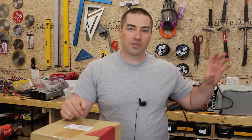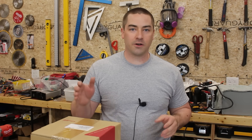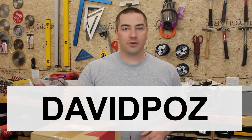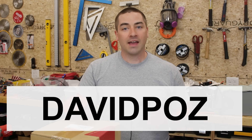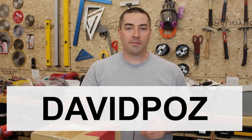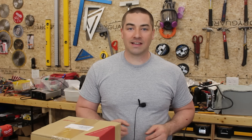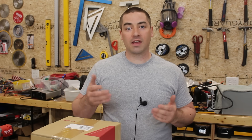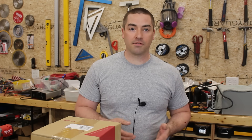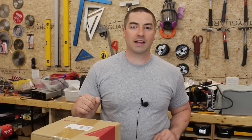If you want to pick up anything you've seen in this video from Signature Solar, use the discount code DavidPaz to get 5% off — it also supports the affiliate program which helps this channel. If you have any questions you'd like to see answered in the upcoming inverter review videos, please leave them in the comments below.